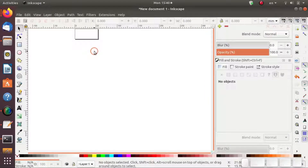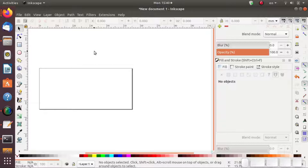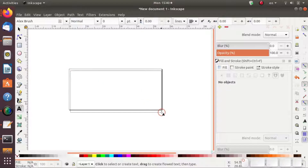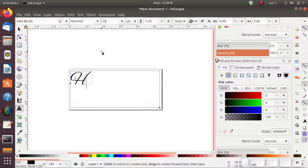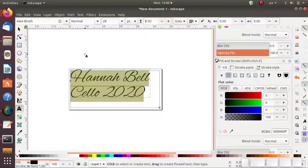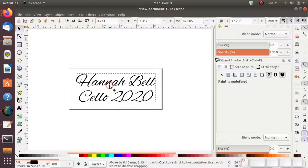You can zoom in on this a little bit — Control and arrow key makes it move, and then press the plus key to zoom in. Make a text box, fill the space, and then we can start typing a name. We've got to make everything fit, then maybe center it and make sure it's centered into that little space there.